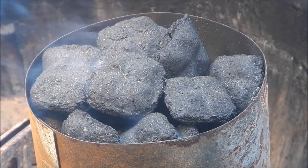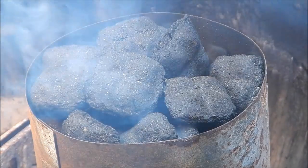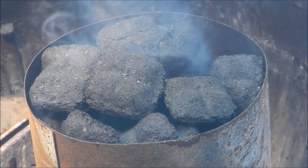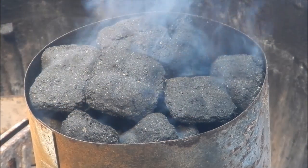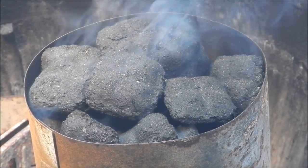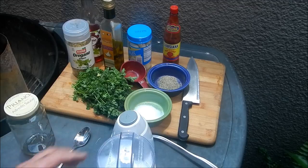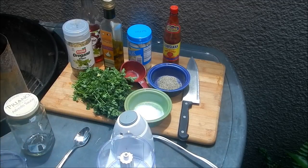Let's make some tri-tip with chimichurri sauce. Please stay tuned. Let's put together our chimichurri sauce — I've got my mini food chopper here.